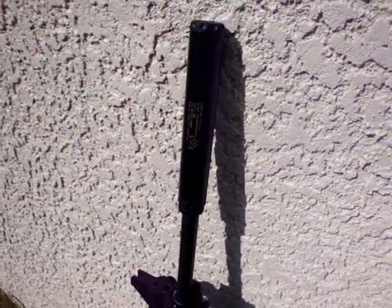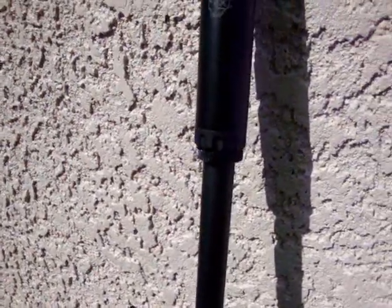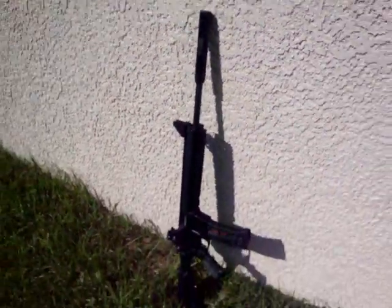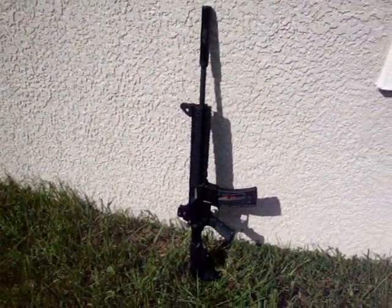Silencer Co Sparrow 22 long rifle suppressor with an AR-15 spacer from silencerresearch.com on a Smith & Wesson M&P 15-22.